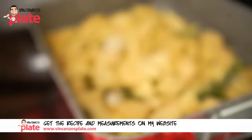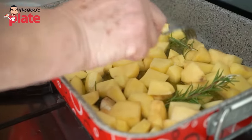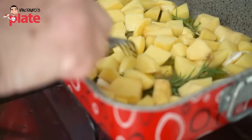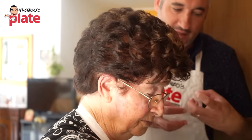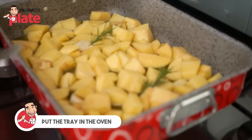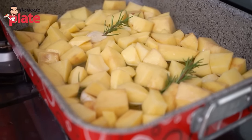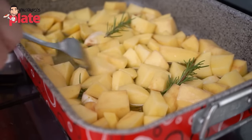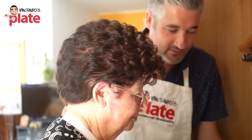Be generous with the oil. This is Nonna's trick and technique for perfect potatoes: she cooks them a little bit on the cooktop first so they don't become too soft — so they get crunchy. It creates water, and when that liquid evaporates from the cooktop, that's when Nonna puts them in the oven. Nonna is always right — I think she always does the right thing. Good technique!